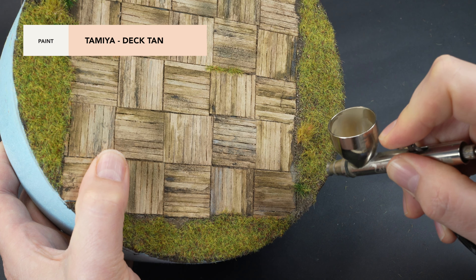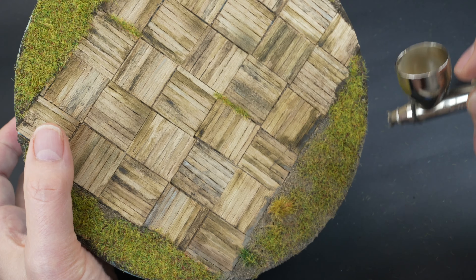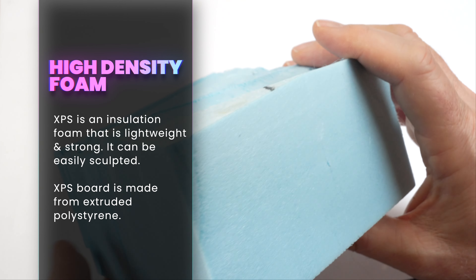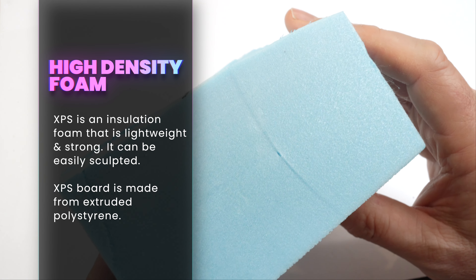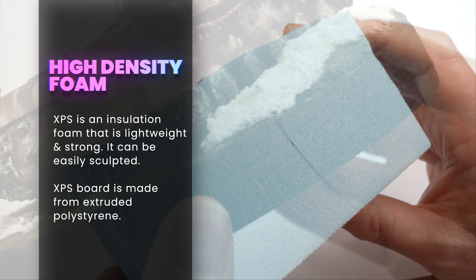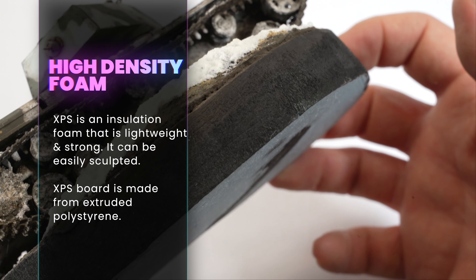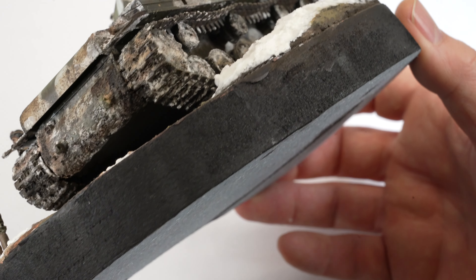A number of small bushes and other additional static grass piles were applied to add some variation to the vegetation. While the foam is a great medium to build your scene on, it doesn't present very well around the edges. Even after paint, the textures and imperfections in the foam can drag the look of that display down.